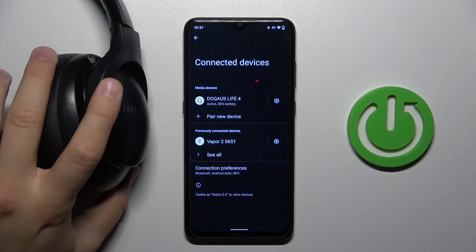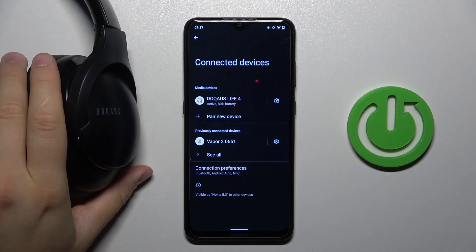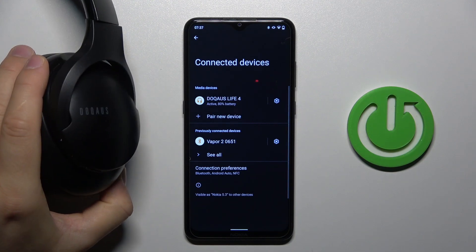Hello, in this video I'm going to show you how we can perform the hard reset of your DoQA US Live 4 headphones.